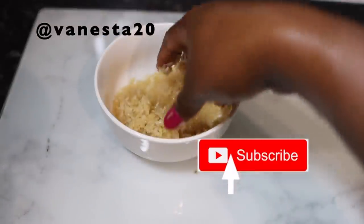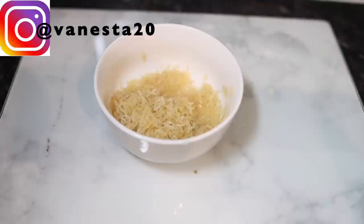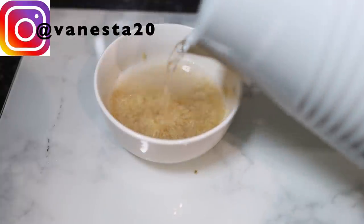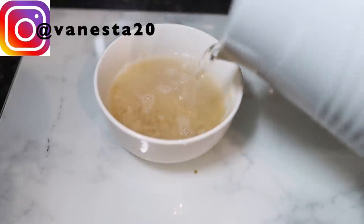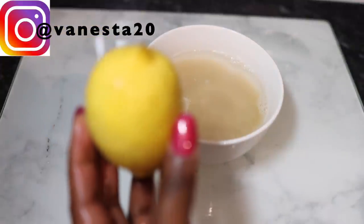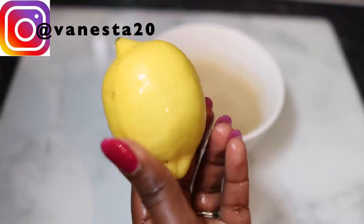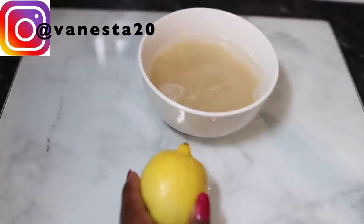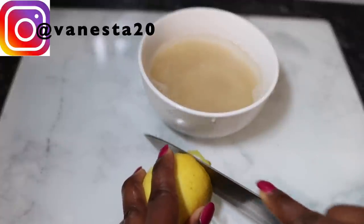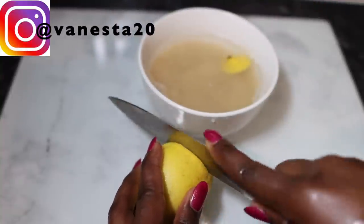I'm using basmati rice — this is what I cook in my house. I went ahead and rinsed it off first a couple of times just to remove some impurities. Now I'm adding some slightly cool water to the rice, and then I'm going to add some lemon. The reason I'm adding lemon is just so that this doesn't end up having a really bad smell, but lemon is also very good for hair growth because it does help add shine to your hair.